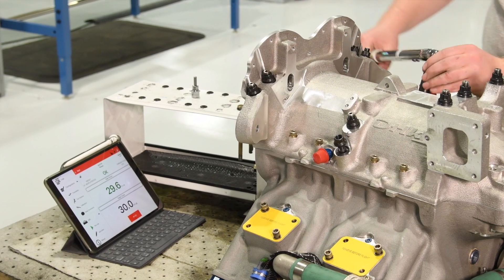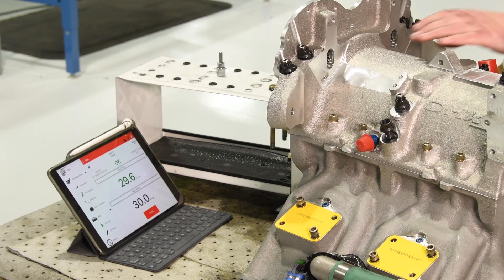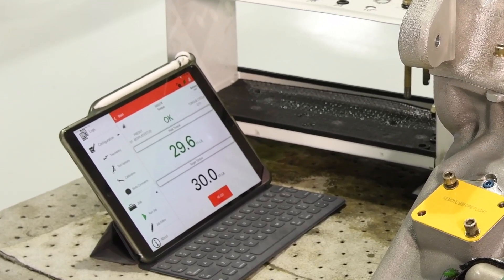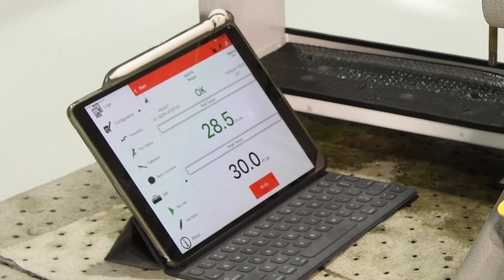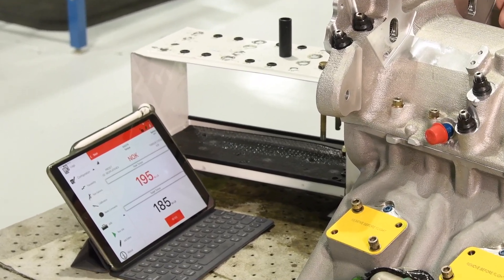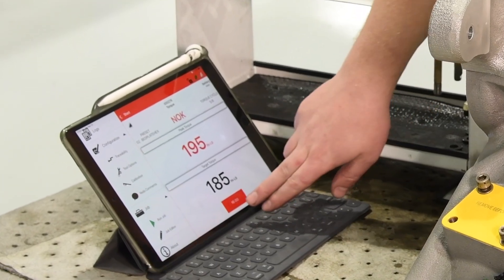When presets are used, the app communicates with the Torque tool. If the torque application is performed correctly, the peak torque value and OK appear in green. If the peak torque value and N-OK appear in red, the torque has been applied incorrectly.